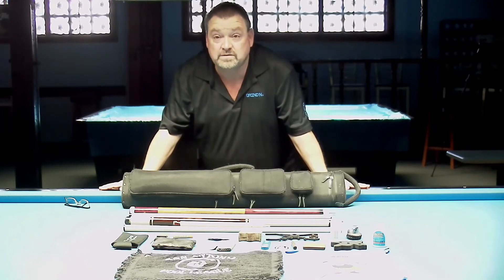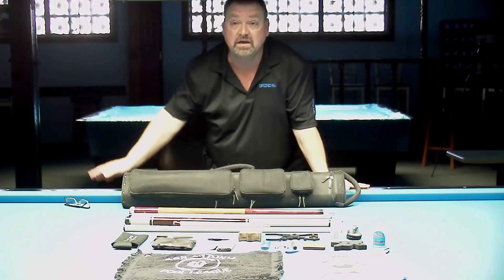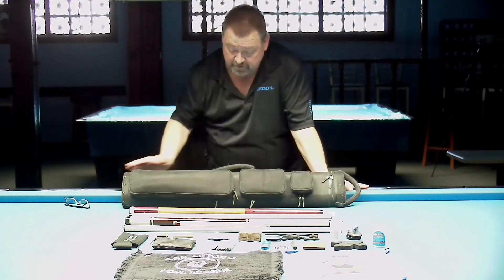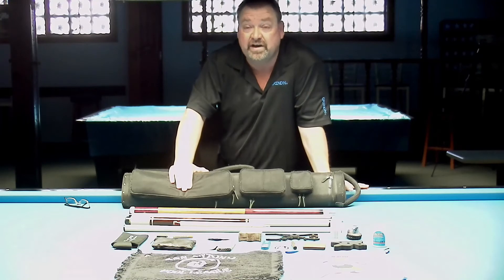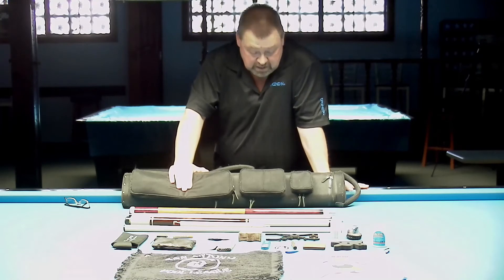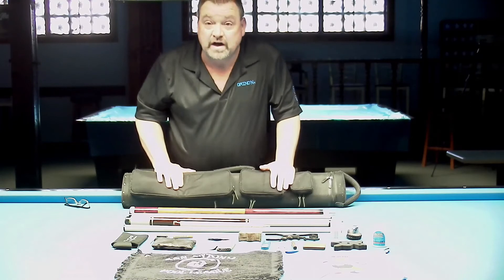Here is what's in my case. Starting out, I have a four-by-eight JV case. It's an older one — I've had it for about three years. I believe it's the Ultimate Rugby.